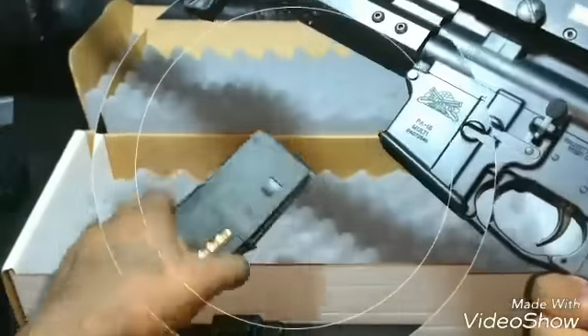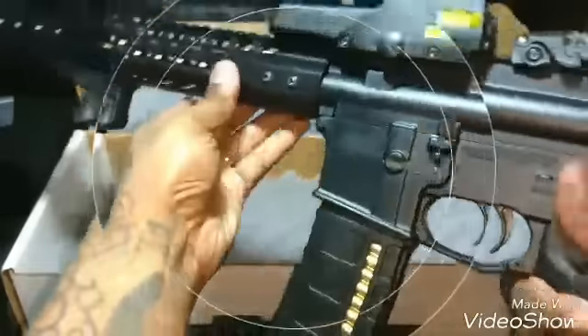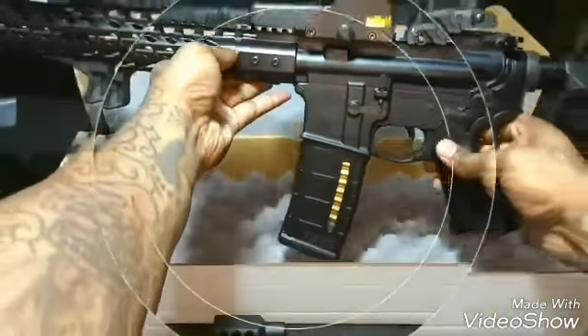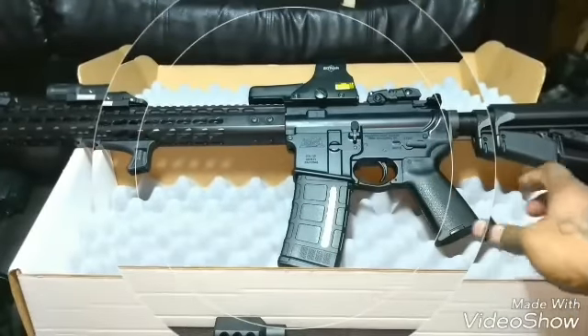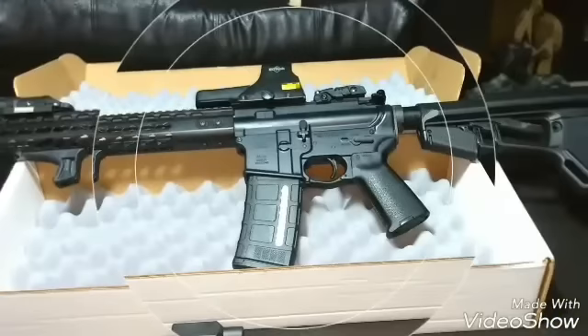I got the Gen 2 see-through window magazines for it, so let y'all take a look. Yeah, that's how it looks, man — not bad.